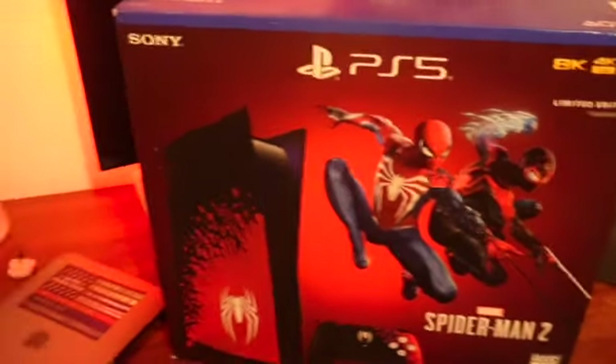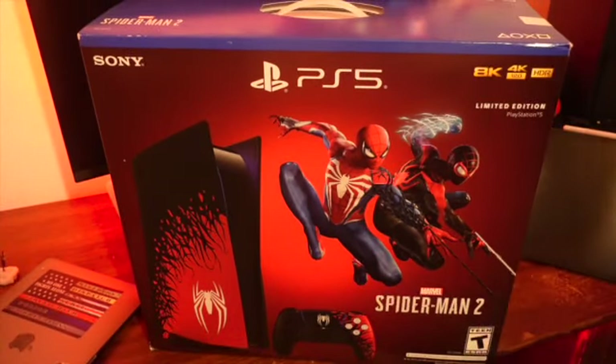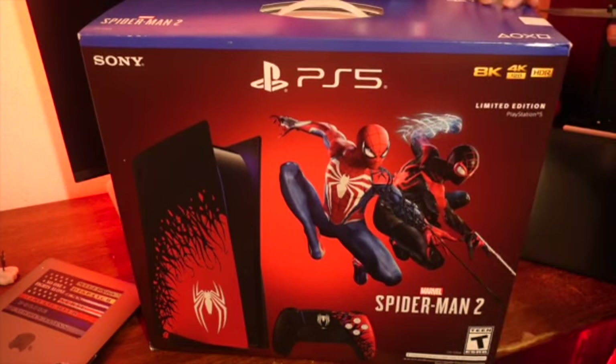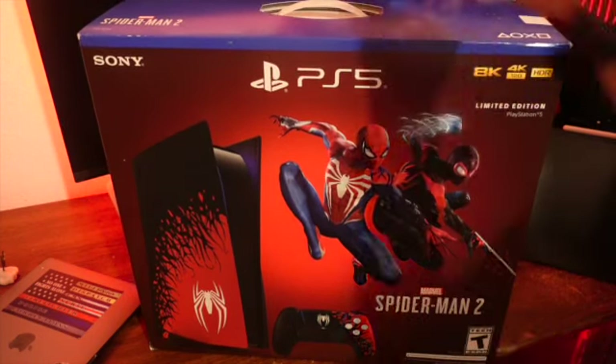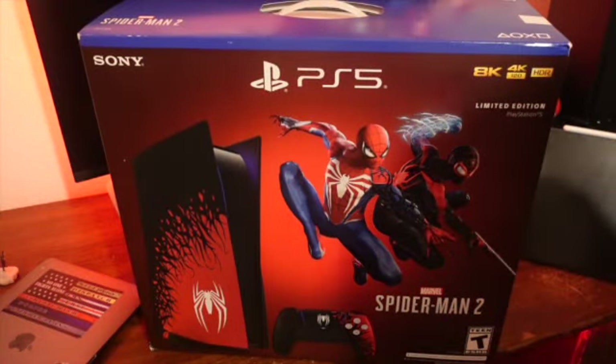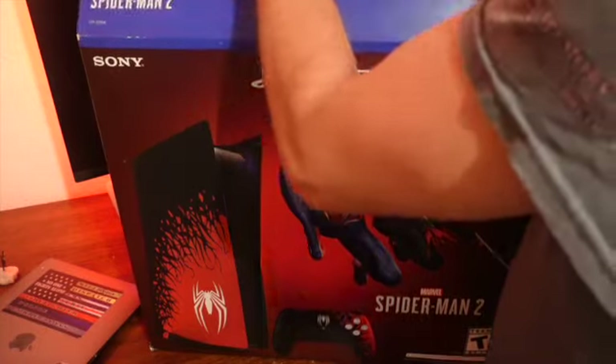So the main event of this unboxing - I got the Spider-Man PS5 today. I've been really wanting to play this game so I picked this up and I'm super excited to see what it's all about. The box opens up like that and you should probably lay it down - that's how it comes out.